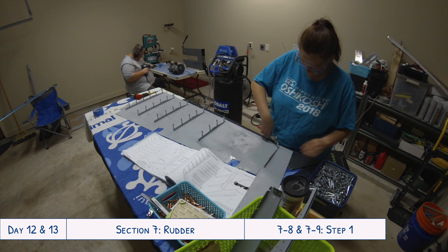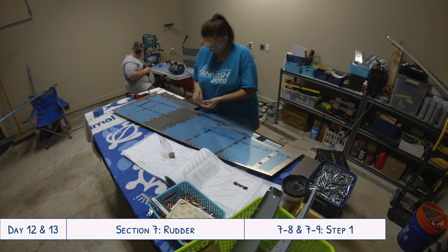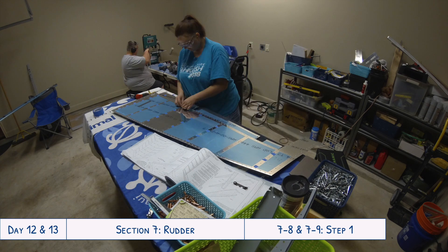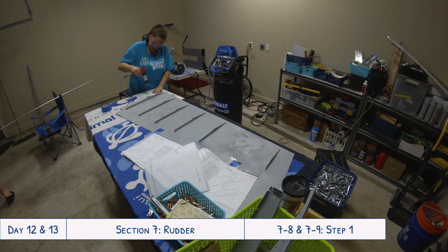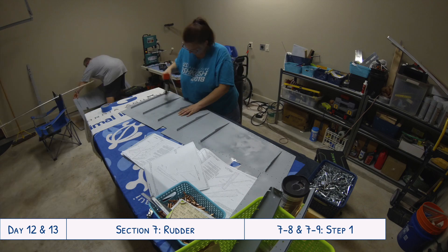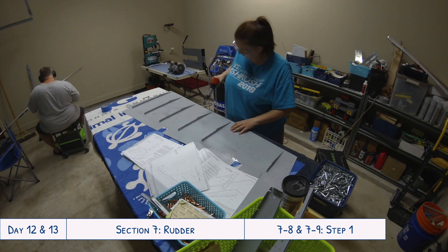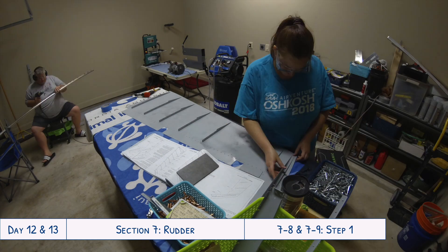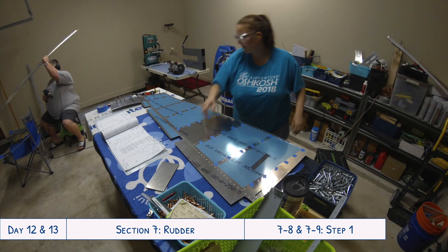You can see there's one stiffener missing on the left skin, as mentioned in a previous video - I'll put the link below. That's the one that accidentally got bent while it was being dimpled, so that part is being left blank until we get the new part in from Vans and get that squared away.